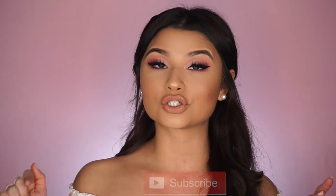Hey guys, welcome back to my channel! In today's video I decided to do a Valentine's Day inspired makeup look incorporating a lot of pinks and neutrals, and I am obsessed with how it came out. If you want to see how I got this Valentine's Day inspired look, then just keep on watching and don't forget to subscribe to my channel if you aren't already.